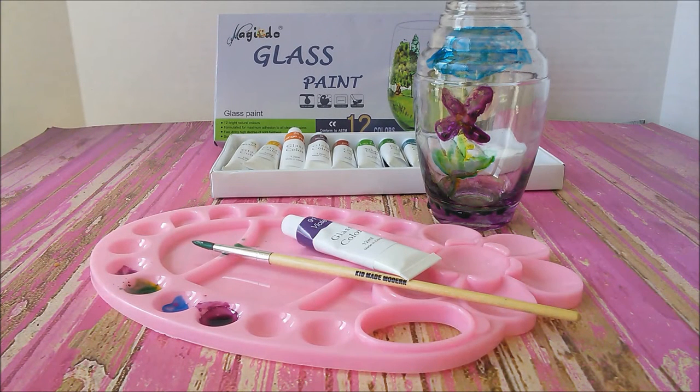Hello, it's Tara from MomKnowsBest and I'm here today to tell you about the Megiddo Glass Paint. I'm really excited about this paint because for the longest time I wanted to be able to paint mason jars and glass jars. What a cool way to recycle jars instead of throwing away glass containers — the kids and I can paint on them and just make them look so pretty.